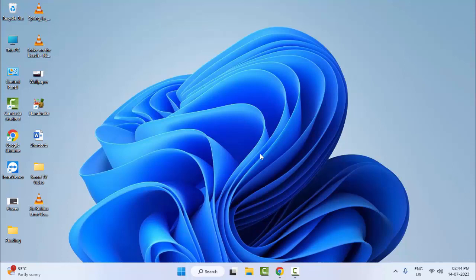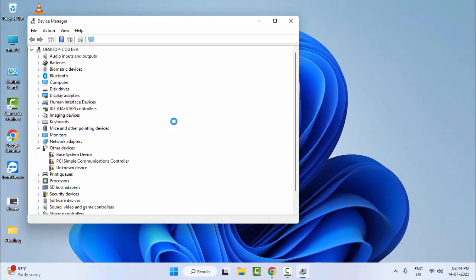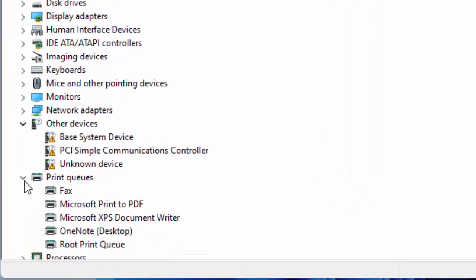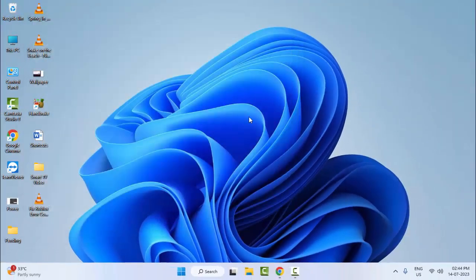For the third method, reinstall your printer driver. Right-click on Start and open Device Manager. Expand Print Queues, find your printer, and right-click on it. Click Uninstall Device. After that, restart your computer and reinstall your printer driver. Hopefully this will fix your problem. Thanks for watching — please like, share, and subscribe.